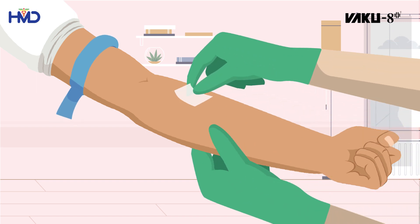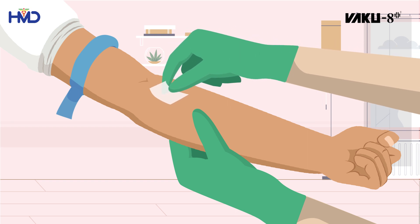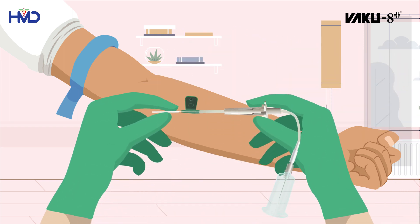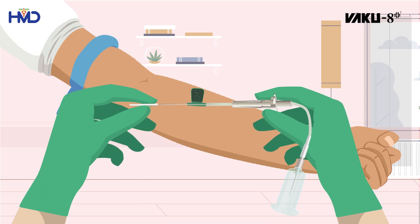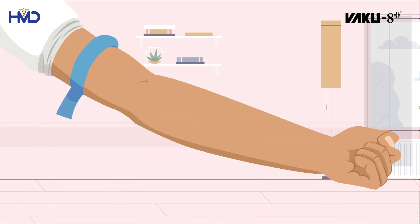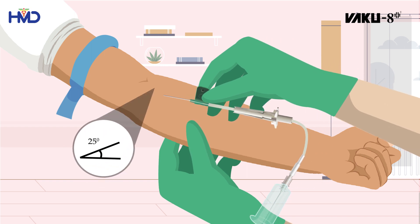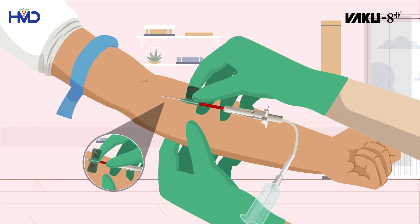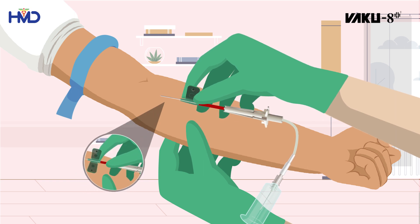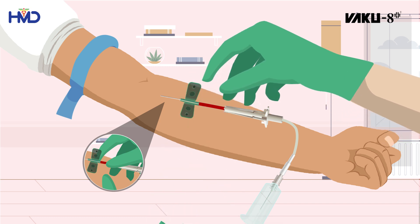Cleanse the site with an alcohol swab and allow it to dry. Remove the needle cap before inserting the needle into the vein. Carefully perform the venipuncture at a 25-degree angle. The rapid blood flashback visualization occurs, ensuring successful cannulation and avoiding cross-perforation of the vein.